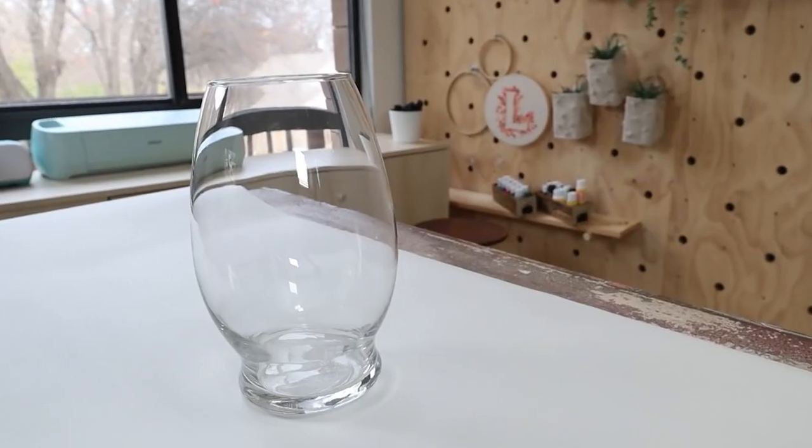This first DIY is a fun vase that I think would look great in your bedroom or living room. You're going to need to pick up two different vases from Dollar Tree.